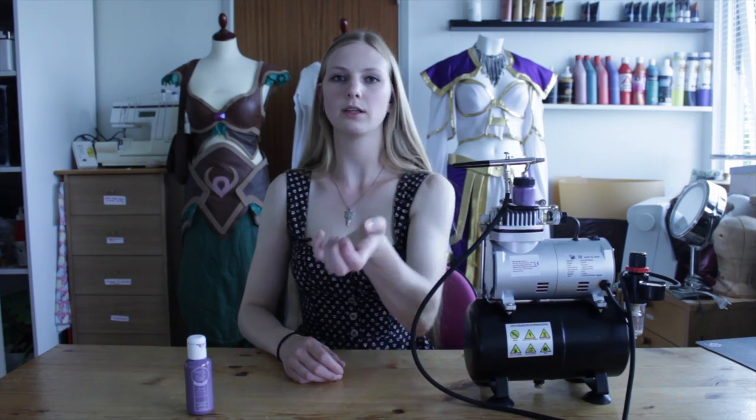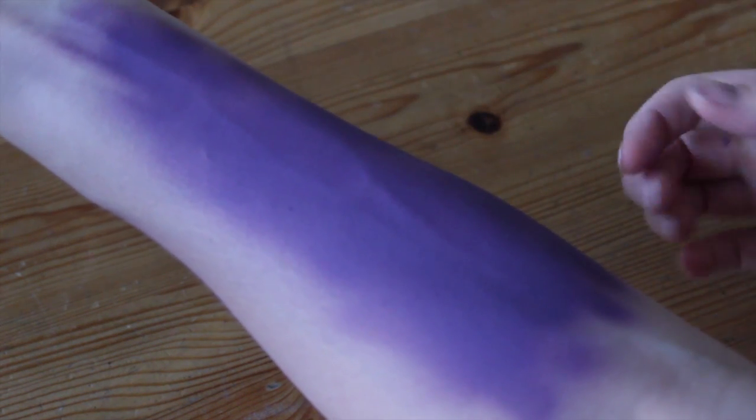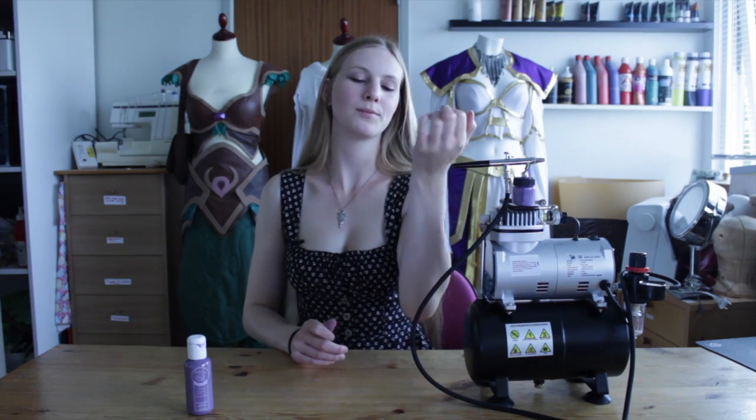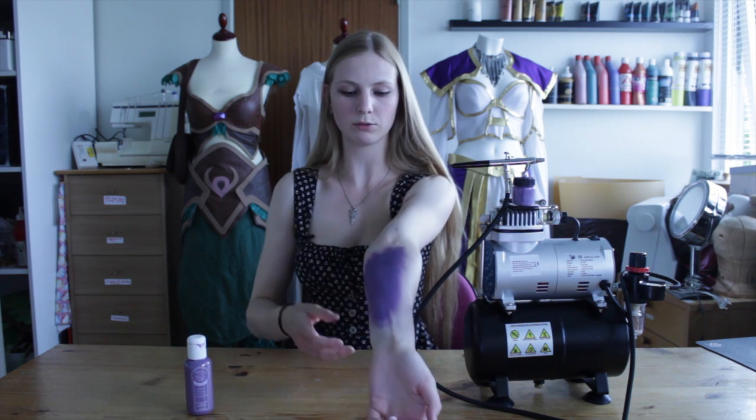As you can see, it's really quick and easy and it might be easier to have someone else do it on you. The paint doesn't hurt or anything, it just tickles and it's a bit cold, but otherwise it's like any other skin paint and it's really even once it dries out.